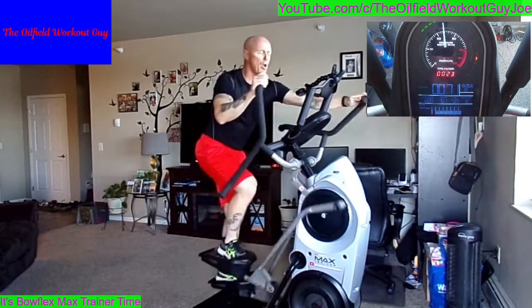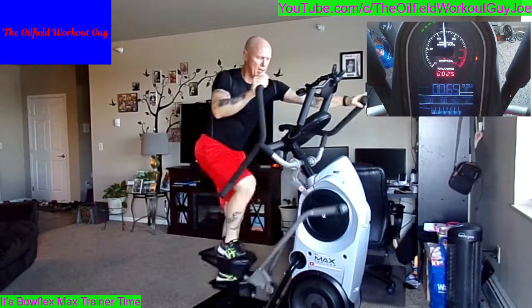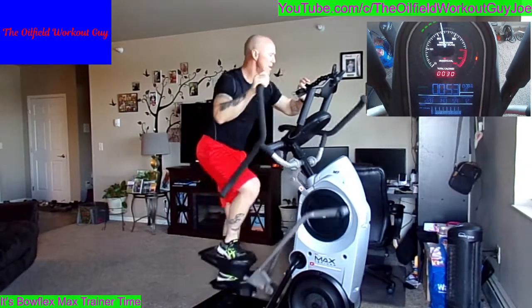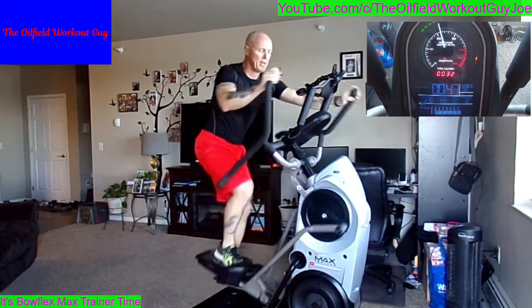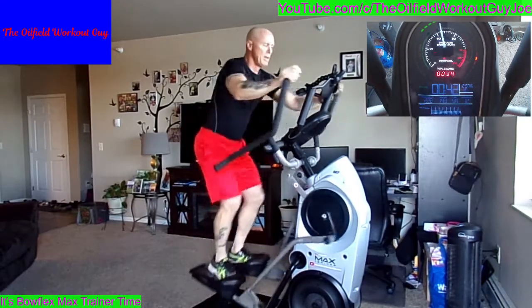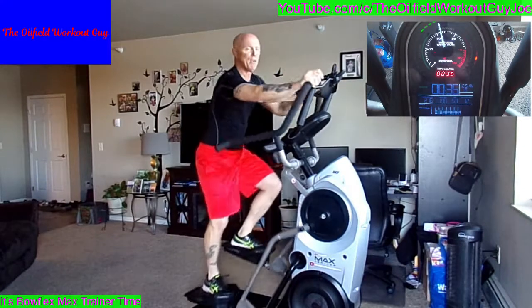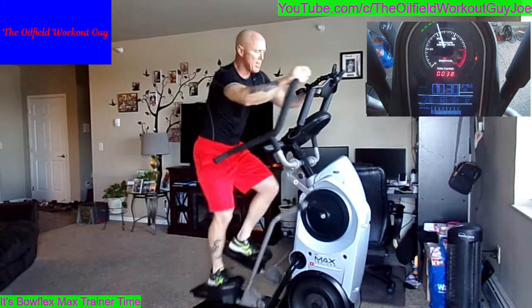The first one's a shocker all the time. Nice deep breath. Take those RPMs down as low as you have to. Thirty seconds — round 2.